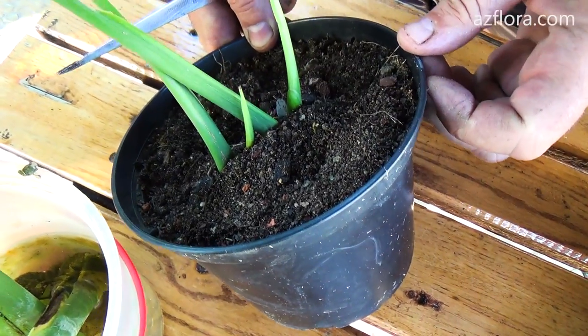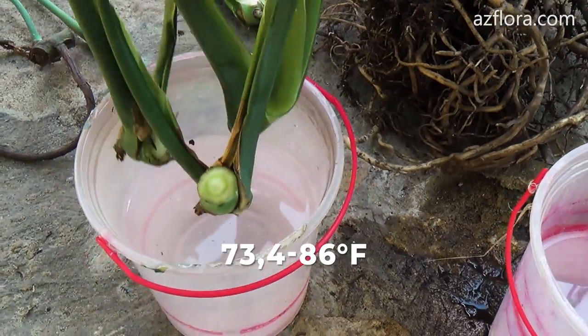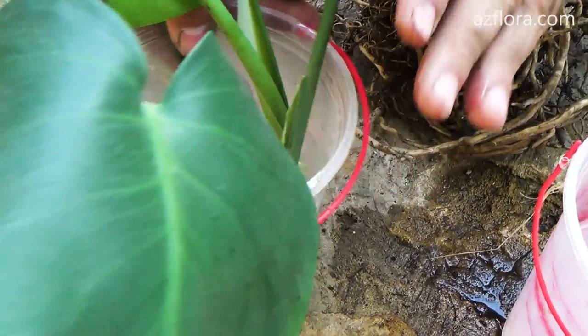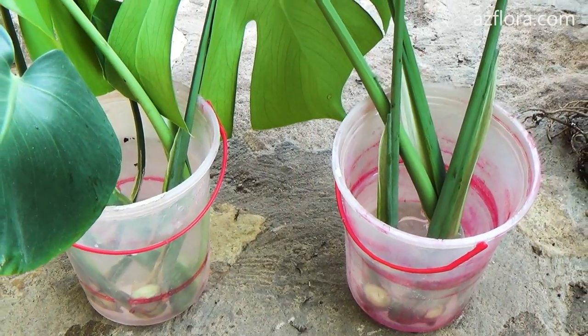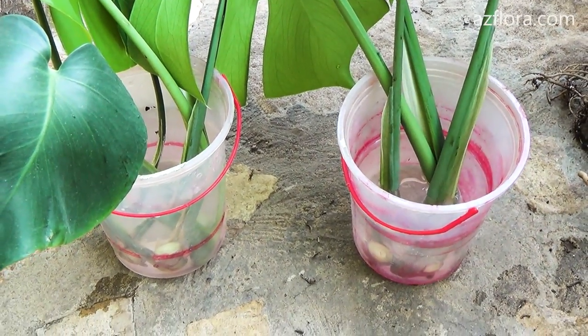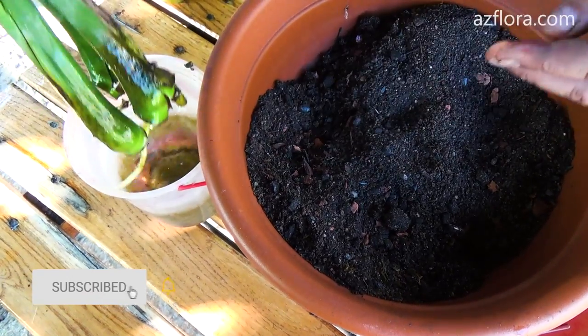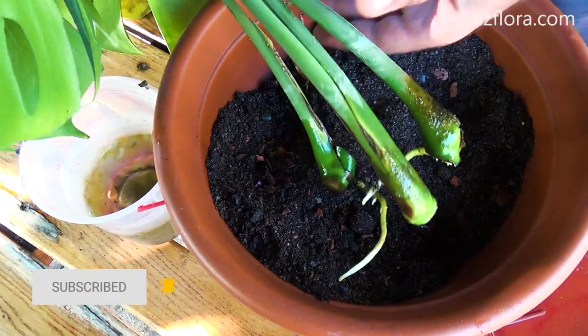If it is possible to maintain the temperature in the range from 23 to 30 degrees Celsius, the process of root formation takes place faster in the water. The cutting – part of the stem with one leaf – is immersed in water. Usually in a month, the roots develop well enough for further planting in the soil.